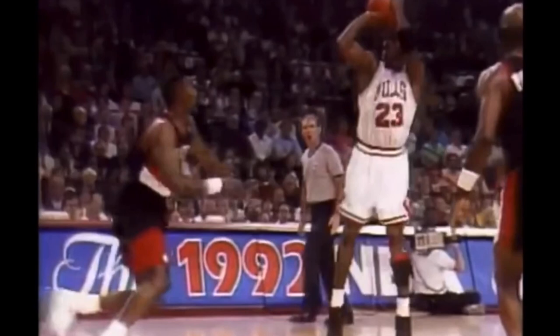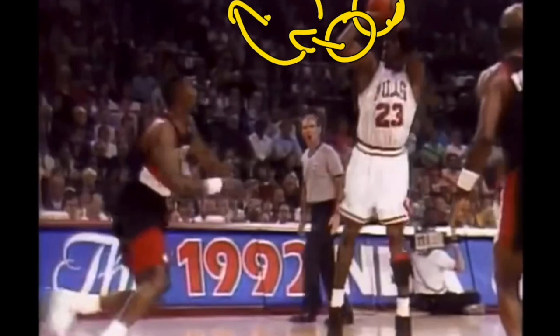Michael Jordan's set point is over top of his head — quite high — over top of his forehead to be exact. From here, his shoulder is in line with his elbow, which allows him to have a very straight shot. The ball is also underneath the elbow, which allows for a very consistently straight shot.